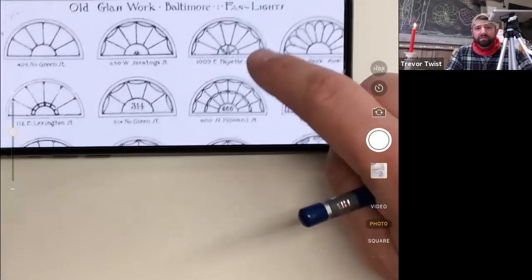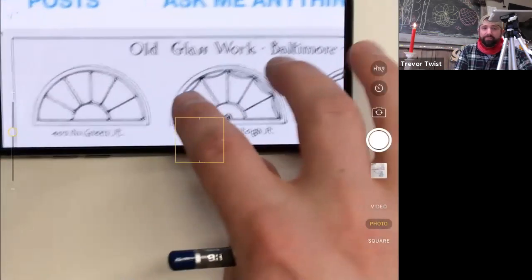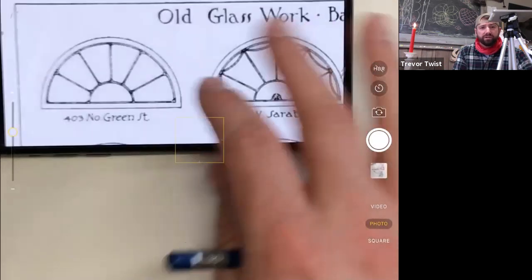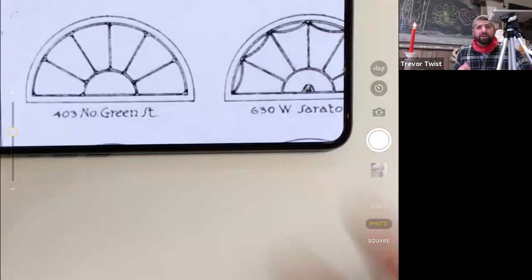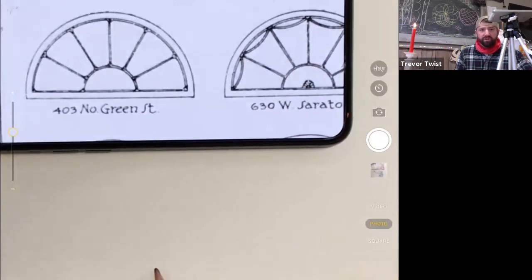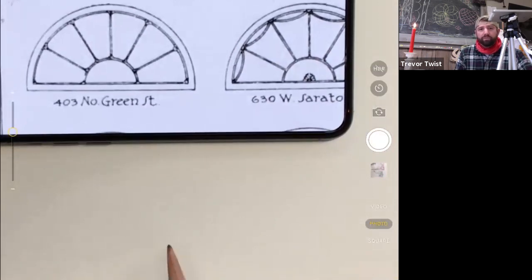I thought it'd be fun to practice some of these. I'm an architect, so my degree is in architecture, and whenever I get to sketch architecture it makes me happy. I'll sketch these right along with you. Let's start with the top of the door frame — basically where the bar has to line the bottom — so I'm going to draw a horizontal line.